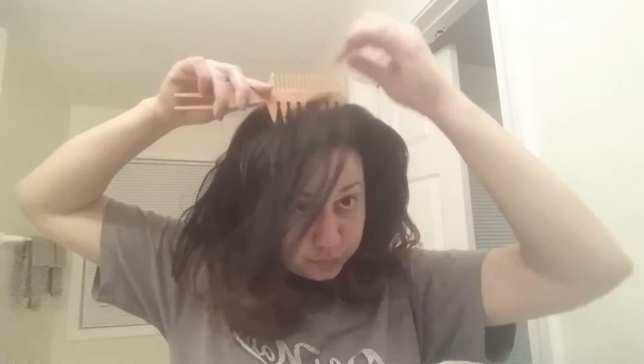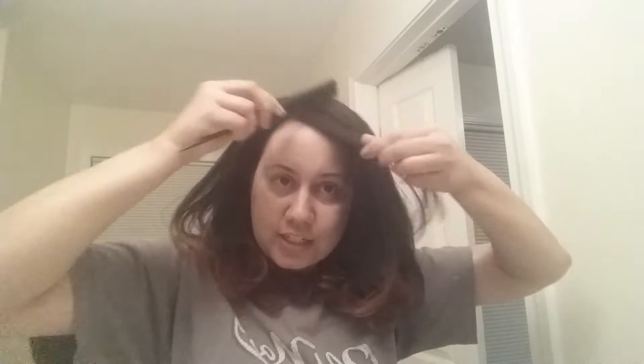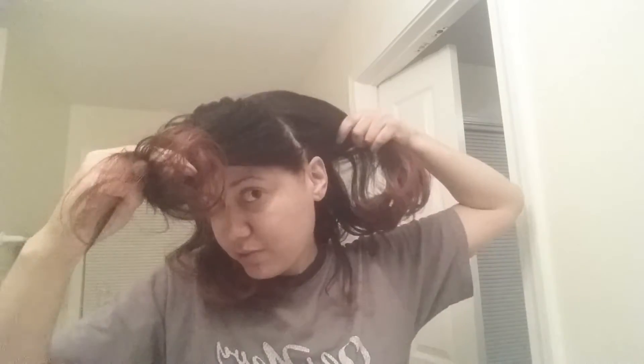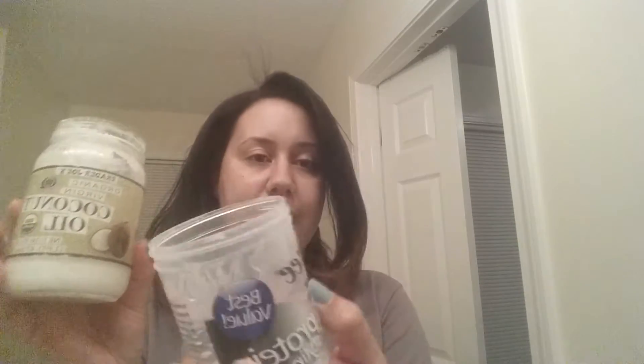So now let's get into the perm rod set. I think I'm actually going to part it on the side and swoop it around for this hairstyle. I'm going to section it off — for this front section I'm going to go in front of my ear and clip that back. I'm going to be using coconut oil on my dry hair when sitting in overnight, and my gel. I compared gel to foam wrap lotion earlier today and I definitely like the gel better.